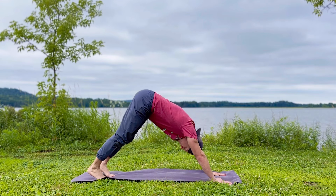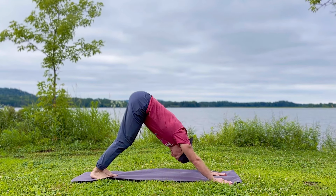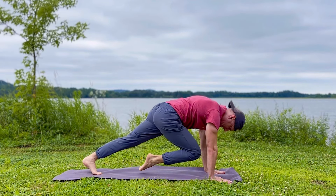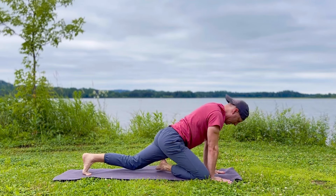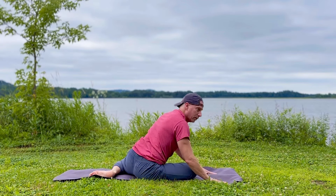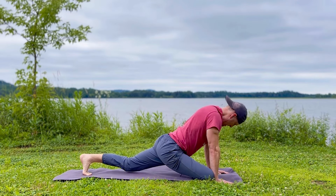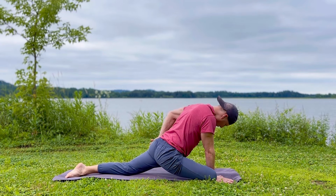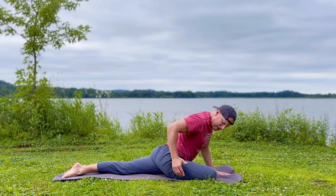You can also pull the arm back a little further — get into it, stretching the hip flexor and the quad. Never get old. Always move with youthfulness. And of course, we always do both sides. Step it back, shake it out.